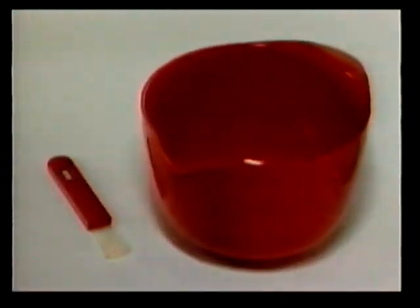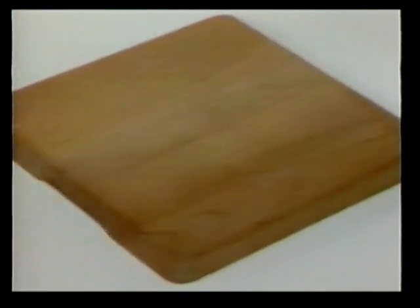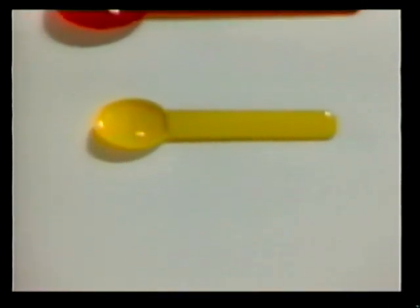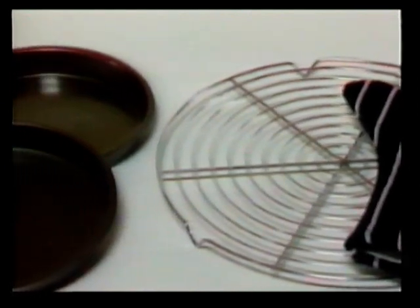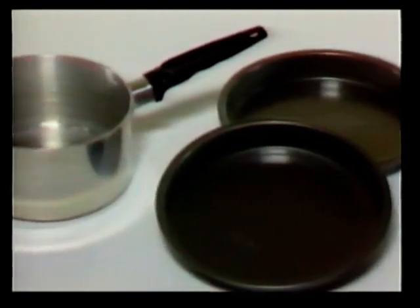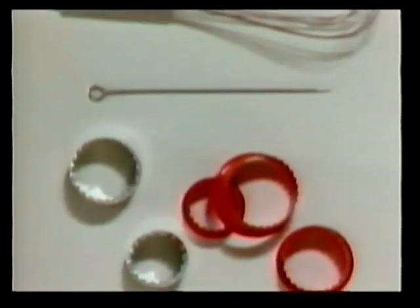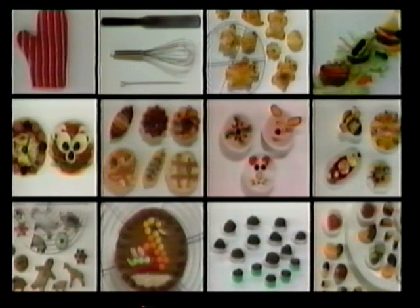Let's look at the cooking utensils you will need to follow the recipes in the video: a pastry brush, small bowl, a strainer, mixing bowl, wooden spoon, rolling pin, cutting board, sharp knife, a regular dinner knife, plastic fork, tablespoon and teaspoon, measuring cup, cheese grater, oven mitt, wire cooling rack, 8-inch layer cake pans, small saucepan, muffin pan, baking tray, cookie cutters, skewer, whisk, spatula and scissors. You will also need some kitchen scales so you can weigh the ingredients.